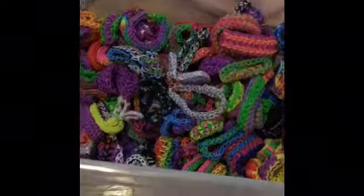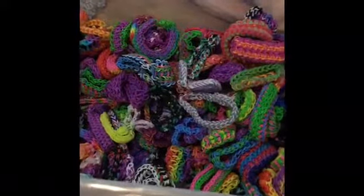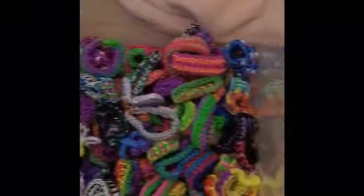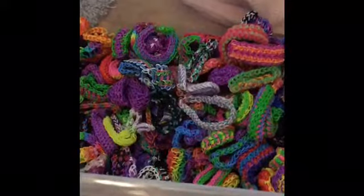What's up everybody, Beachley here back with another video. Today's video is going to be the second part of my bracelet collection video. This is my second bucket that I have, as you can see right now, and this might be a fairly long video so I do apologize if it's long.